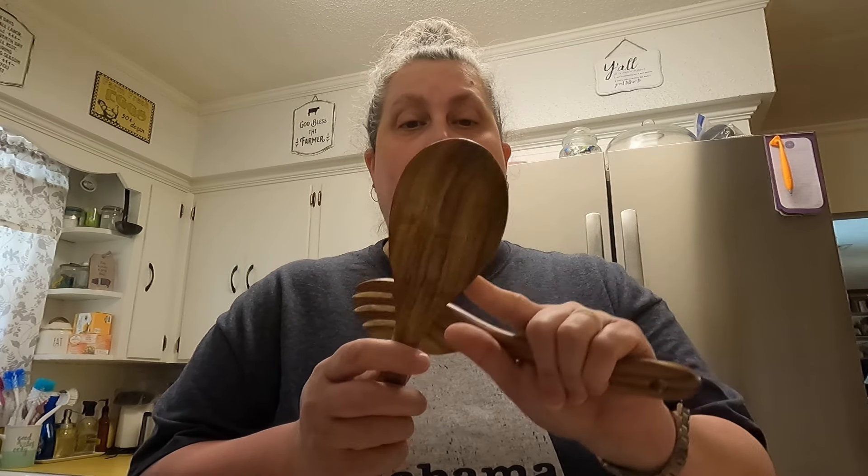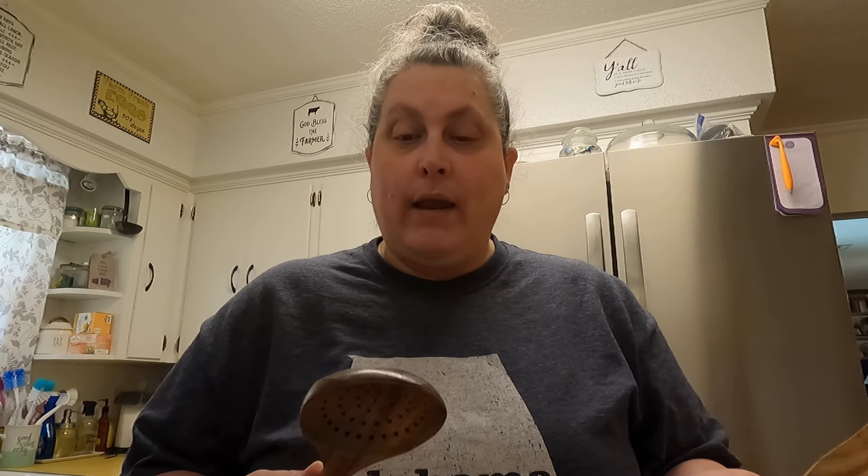I'm going to wash those and use them today and let you know if I like them — that's all they asked me to do. I won't be using all of them, but I will be using at least one of the spoons. They're not super long but they're nice — kind of rustic-looking, almost handmade. I think they might be bamboo. Anyway, let's get cooking — I'll show you the cookbook first.